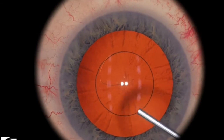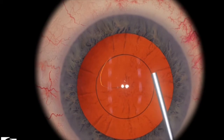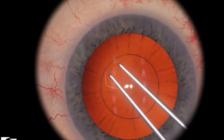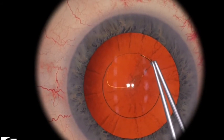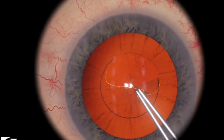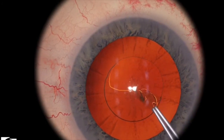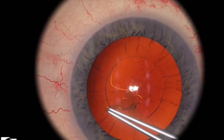Let's look at that one more time with a different example. Enter your viscoelastic, then grasp the edge of the flap. Here's the technique I mentioned — bringing your flap towards the center — and that might help a little bit with grasping the edge of the flap when you need to re-grasp during the capsulorhexis.